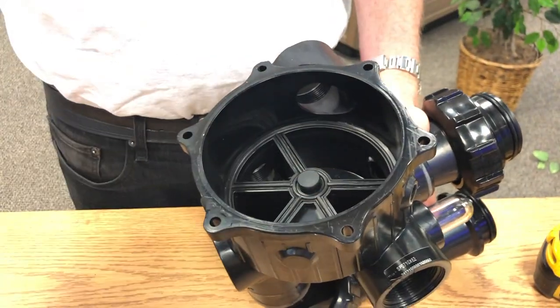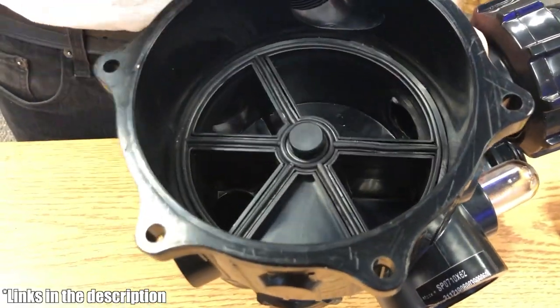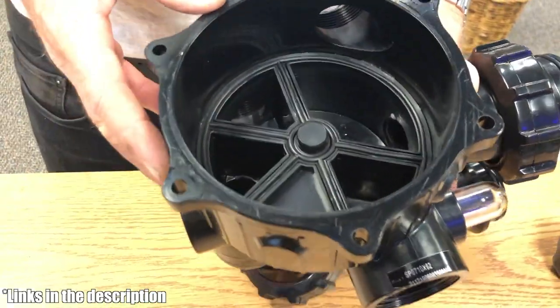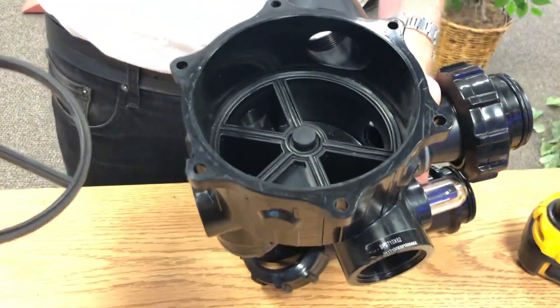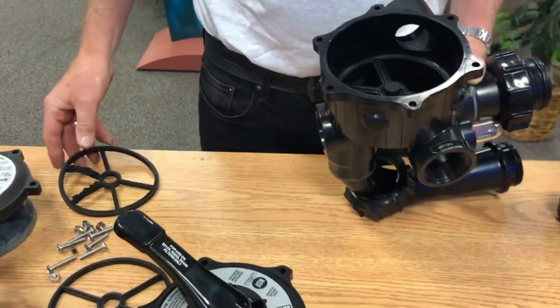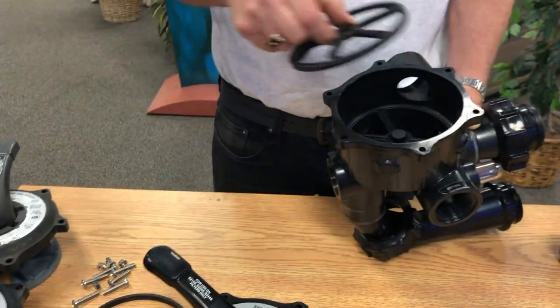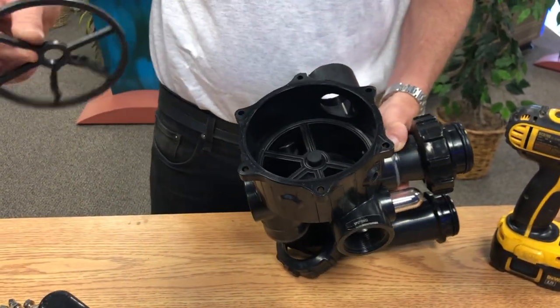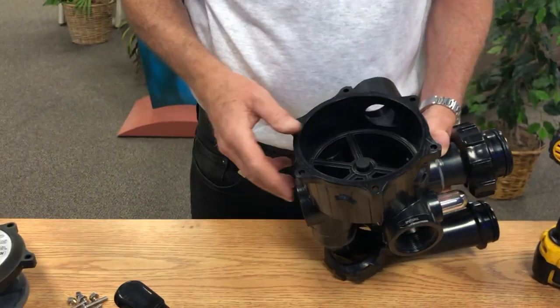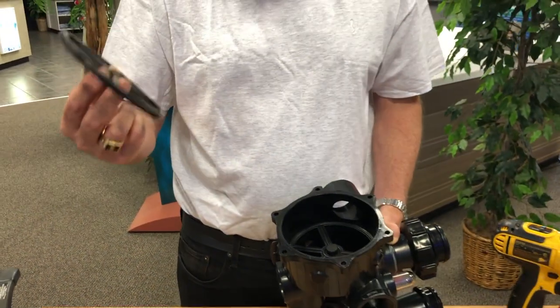We're going to remove the valve, and once we do you'll see inside the five spoke gasket. This one is brand new so the gasket is in good shape, but if your gasket looks rough — kind of like the damaged one — we're going to peel and pull the old gasket out, then discard it. At this point we would have the new gasket in hand.